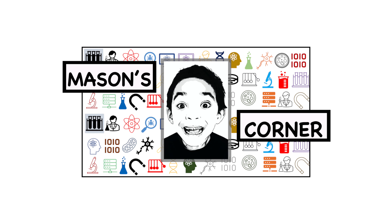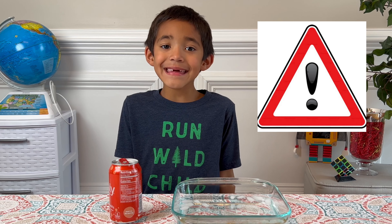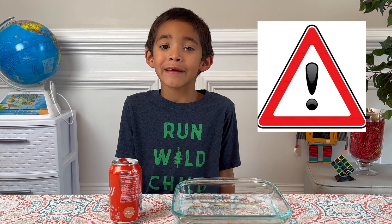Hi, I'm Mason. Today, I'm going to crush a can with air pressure.